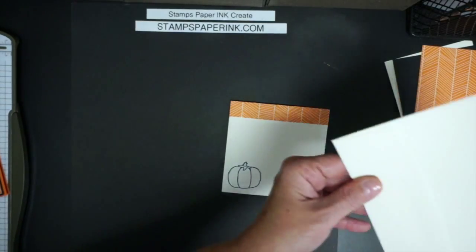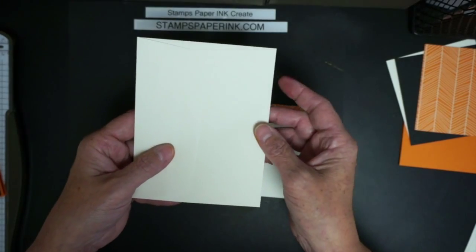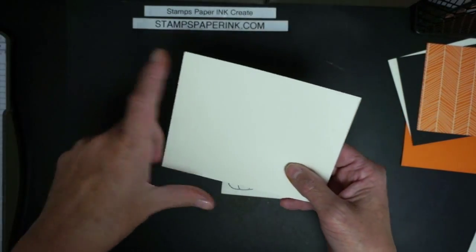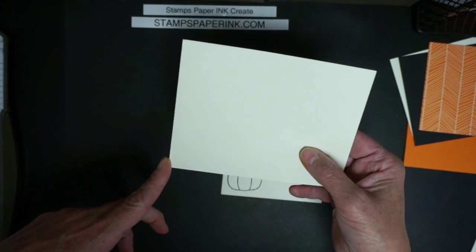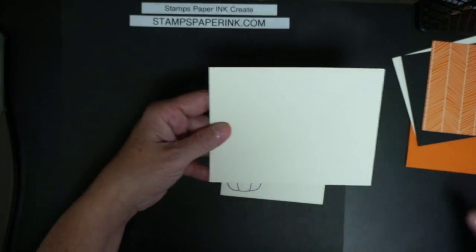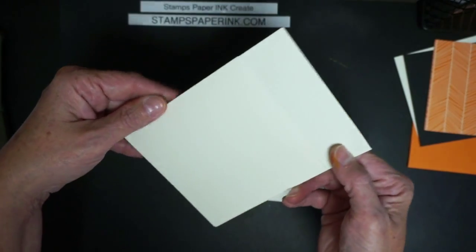We can take our traditional medium envelope — right here — and you're just going to cut it down to a square. This dimension measures four and three eighths, so we're going to cut this at four and three eighths. When you cut that, this is what you have.